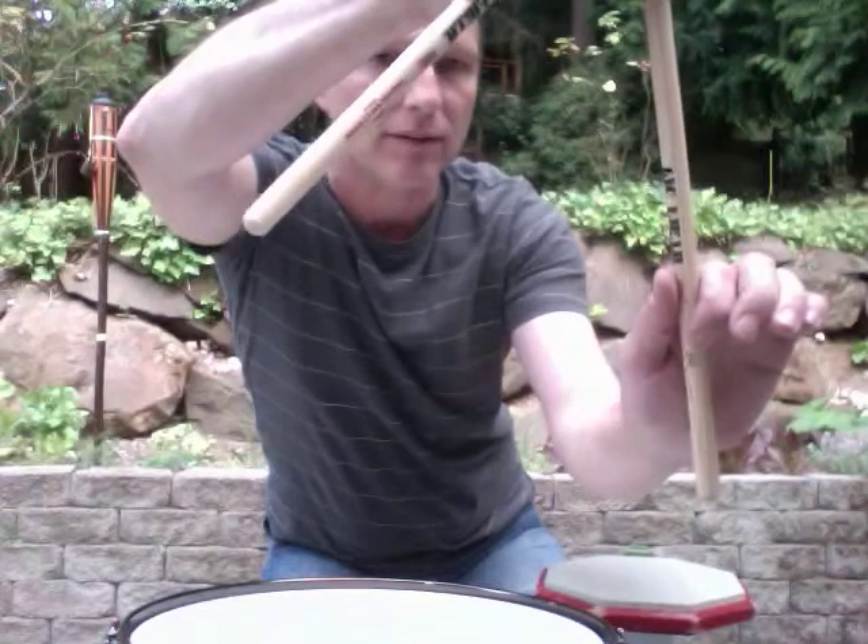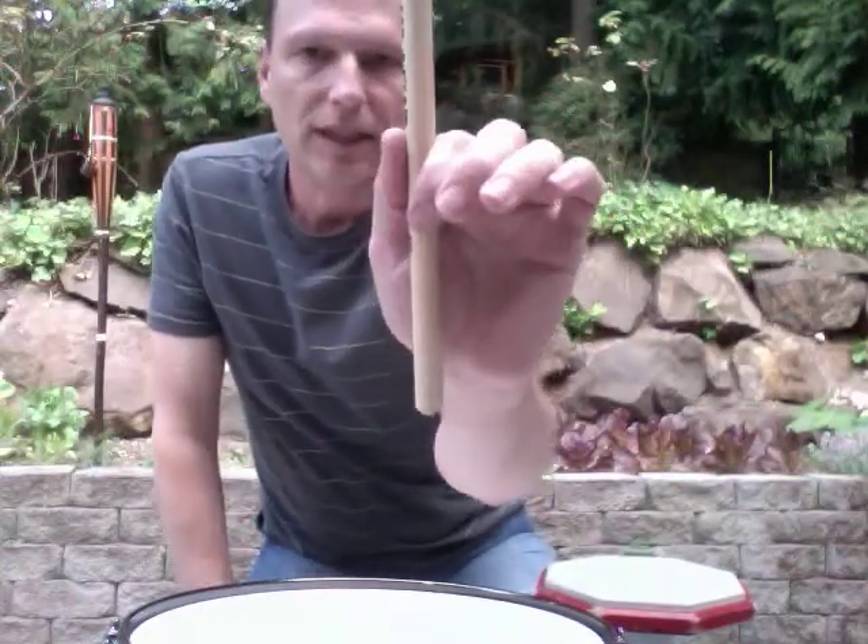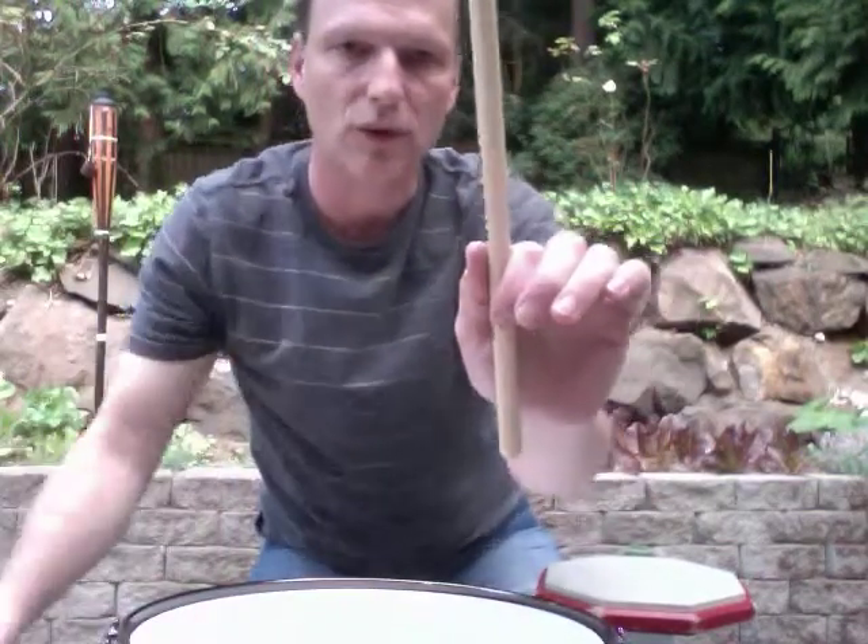By holding it at the balance point and sliding my hand back down to about where the flag is, aligning the tip of my index finger on the bottom of the drumstick - in this fashion I'm holding the stick so that if I place my hand close to the drum head, squeeze tightly and press down, I get a series of bounce strokes.